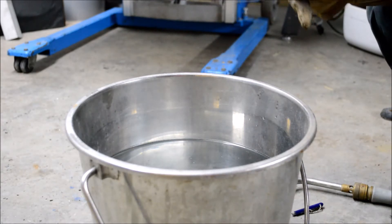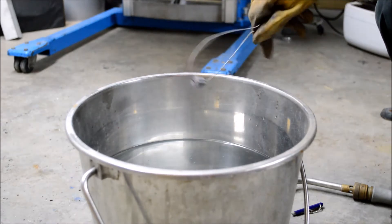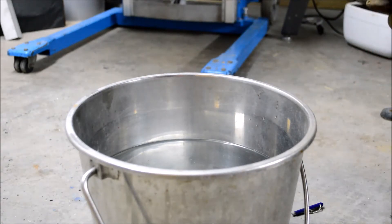Alright, I'm now ready to start the hardening process. I just have the bushing on a piece of wire here to make it easier to hold and quench. I'm using an acetylene turbo torch to do this heating, but you can actually just use a propane torch that will get the part hot enough.